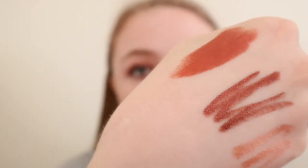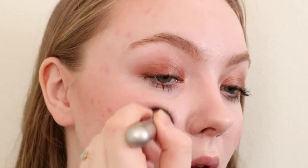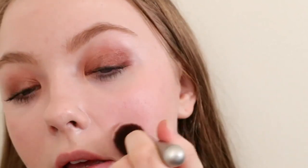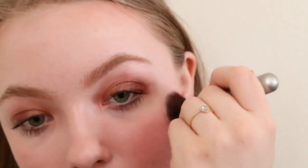I'm going to take their new Nudies Bloom Color in the shade Poppy Girl, and this is an orangey red. Taking the same brush and just blending it up and back. It looks like a really natural blush because it's on the red side for me — and when I blush, I look like a tomato.